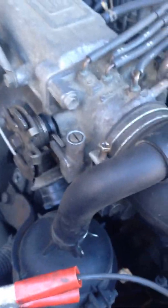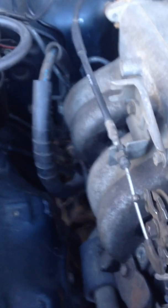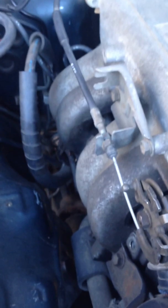I adjusted the throttle positioner to where this was barely open in here with your throttle TPS, your throttle position sensor. And I used the slide gauge to adjust that bolt down there.